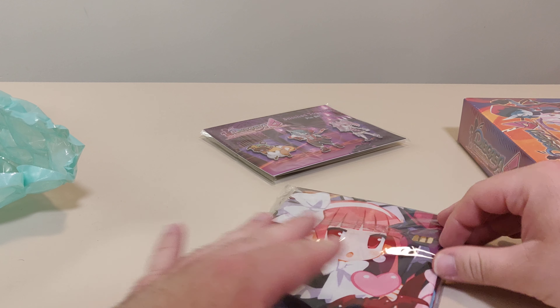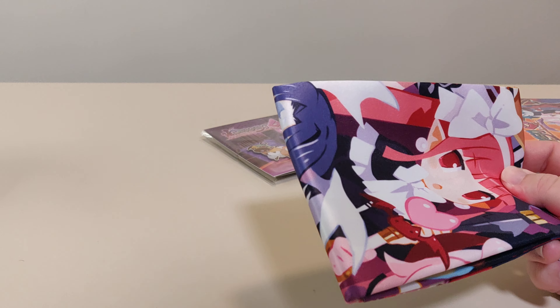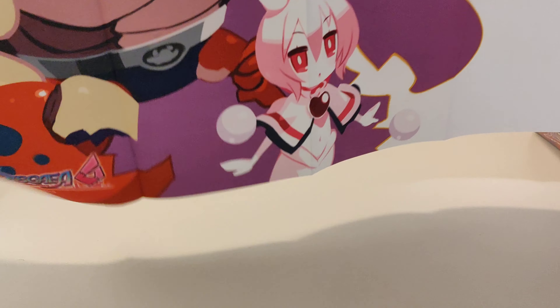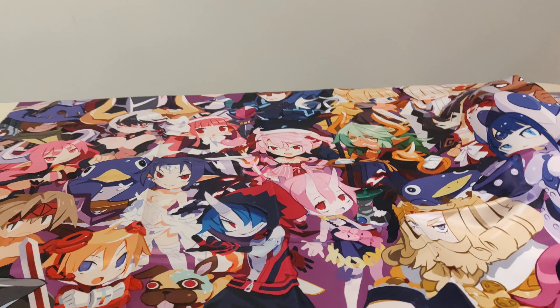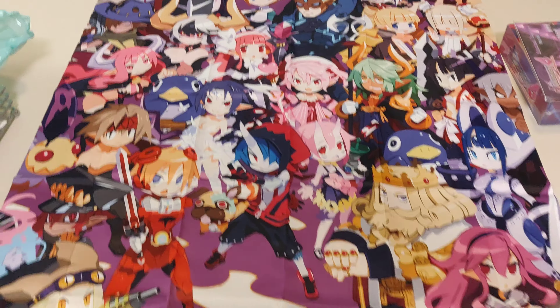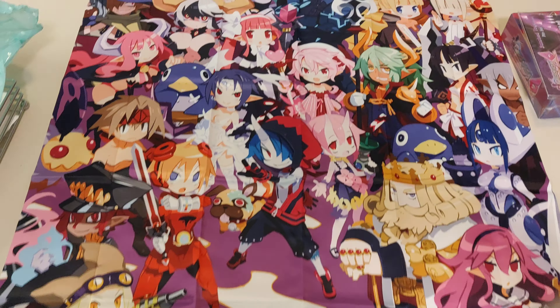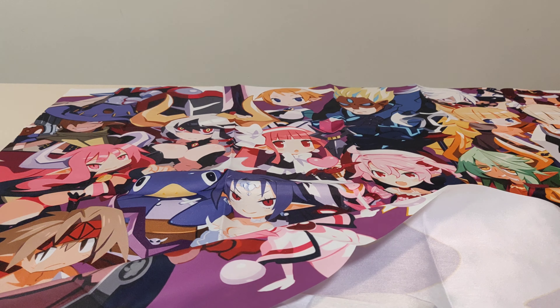Over here is what I'm going to assume is the cloth poster. This one's tall. This is one tall poster. You can see a lot of different characters on it. That is the cloth poster that comes with it. That's going to be fun to fold back together, and I'm probably going to give up before I even begin.